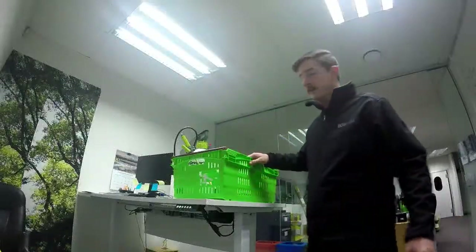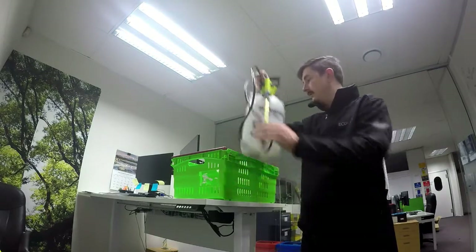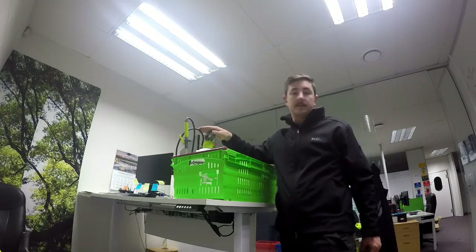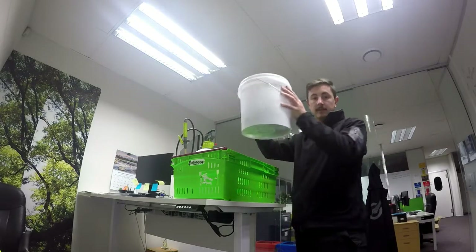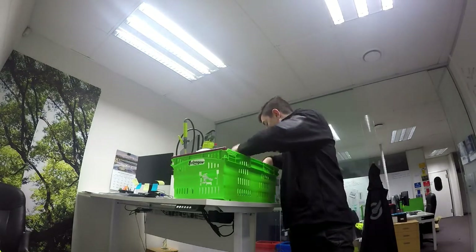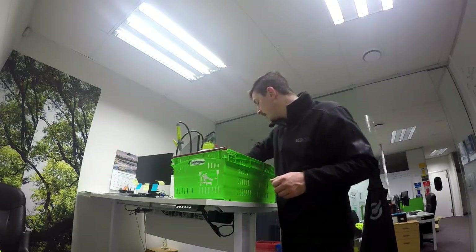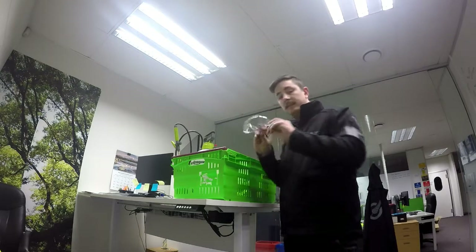This is our refrigerated case cleaning kit. We've got a standard garden sprayer — you can also use a trigger sprayer — for the application of the cleaning fluid. I prefer a garden sprayer because it's more efficient. You also have a regular bucket, some wipe-down rags, some cleaning cloths, a Phillips screwdriver, a pair of gloves, and a set of safety glasses.